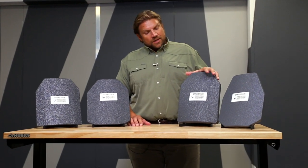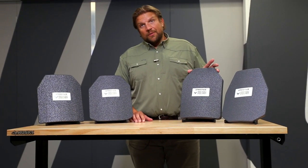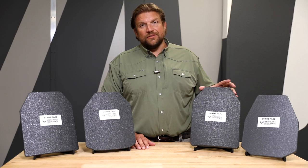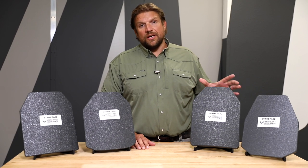Next is our polyethylene plate. This plate is a very, very lightweight plate. It's neutrally buoyant and it stops easily the M80 rounds, the M193, and the 7.62 rounds.